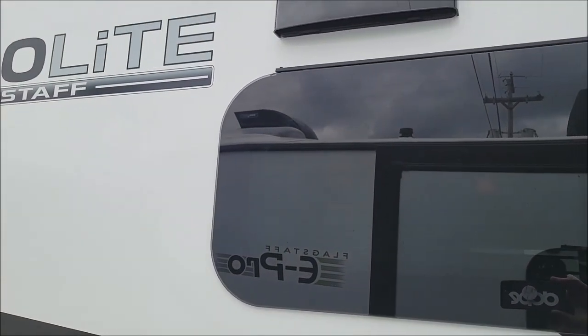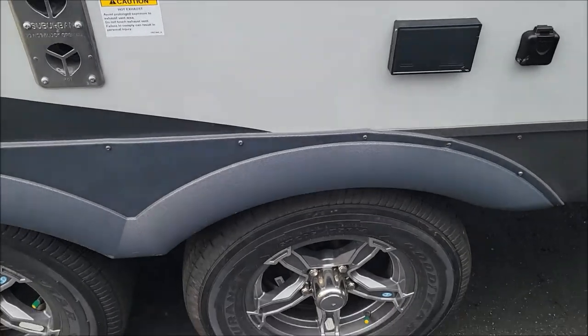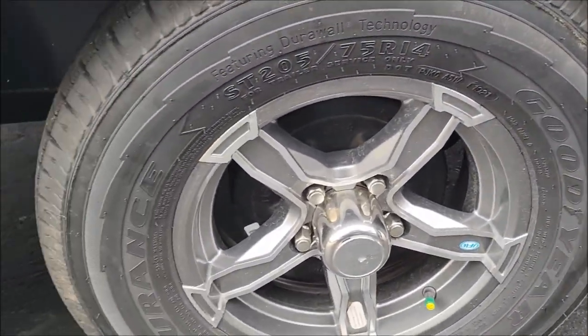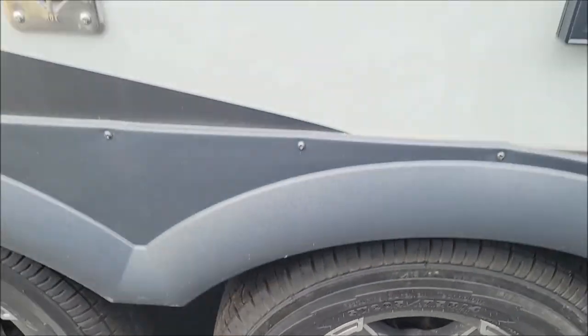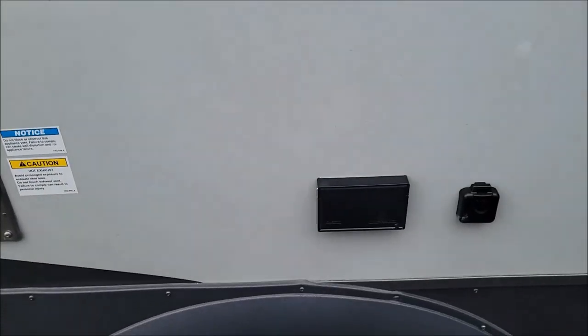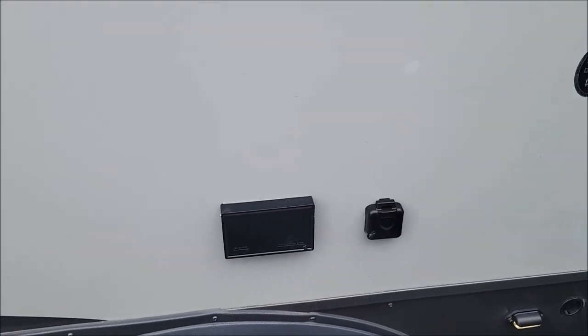You have your step light and then your security light, outdoor speakers. This model features frameless windows, so you can have them open in inclement weather. We have a tandem axle with Goodyear Endurance tires on these, which are considered the gold standard.